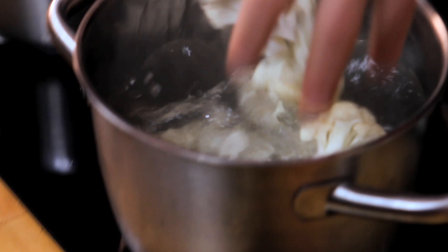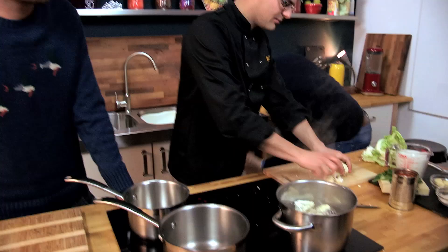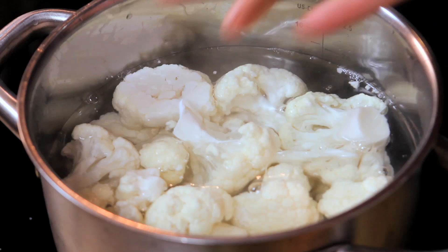Cauliflower can go into a pan of salted boiling water. That needs five or six minutes to begin to soften, but again we don't want to overcook it.